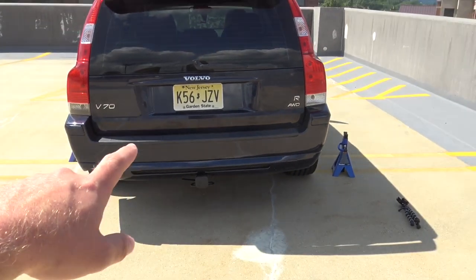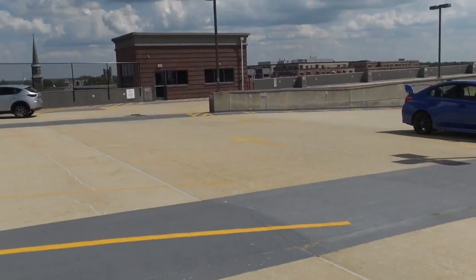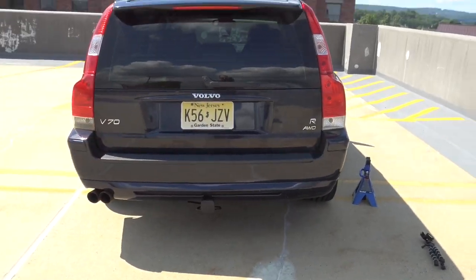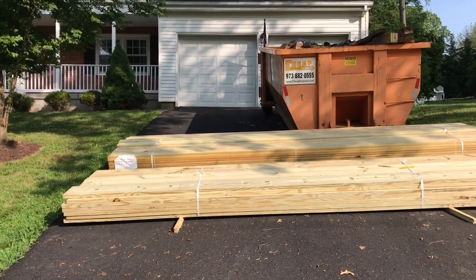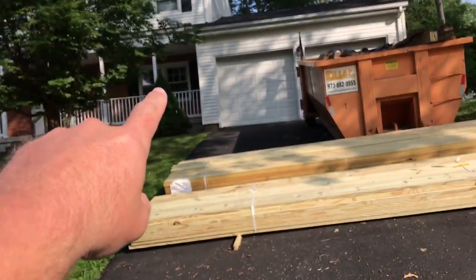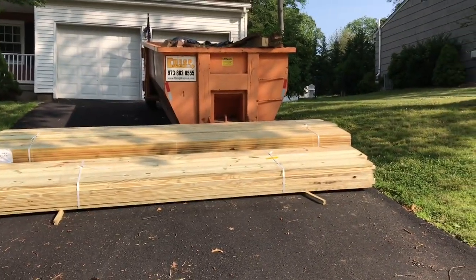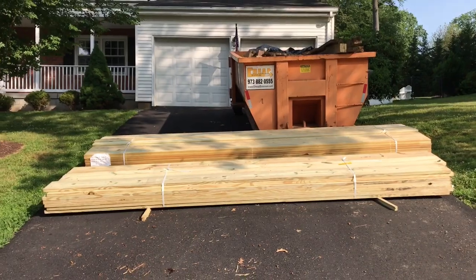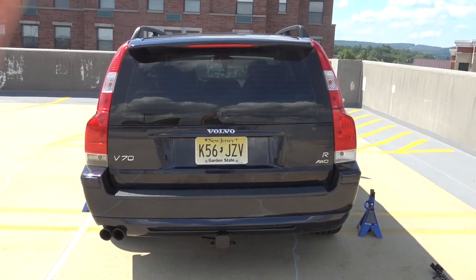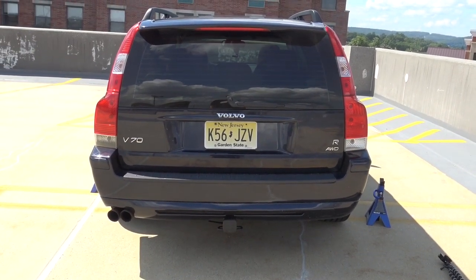I'm stopping in the middle here, and for those of you wondering why I'm using the hand jack and why I'm even in my parking garage and parking lot at work — it's because of this. We're actually redoing our deck in the back of the house. This is all the lumber for the deck up front, and that's the old deck sitting in the dumpster. So yeah, I don't really have access to my garage right now.